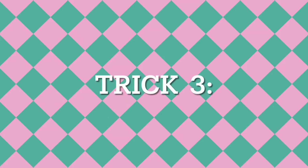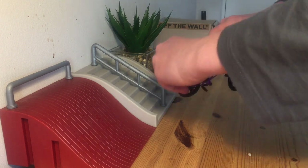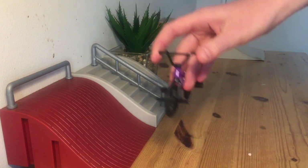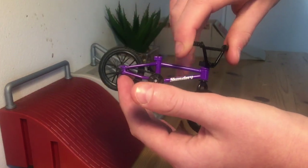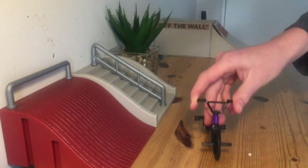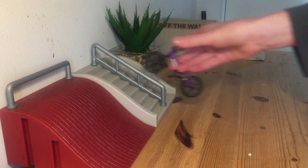Trick number three is a reverb. A reverb is when you do half a tail whip and then you flick it back around. You just hit it with your middle finger, hit it around there, hit it with your middle finger again and hit it back that way. It looks something like this. If you get it really clean you can do a whole lot of cool tricks with this.